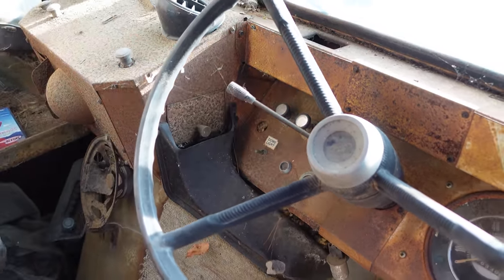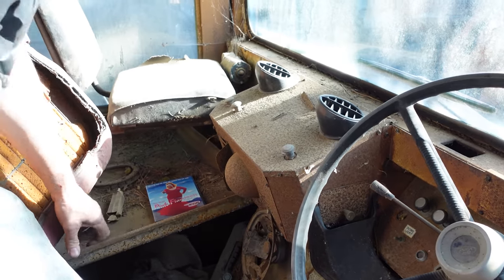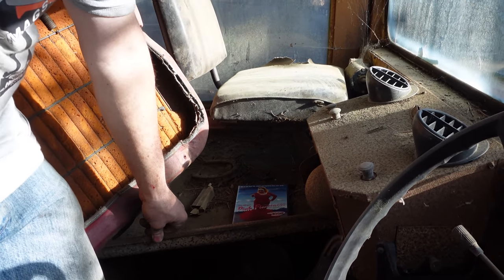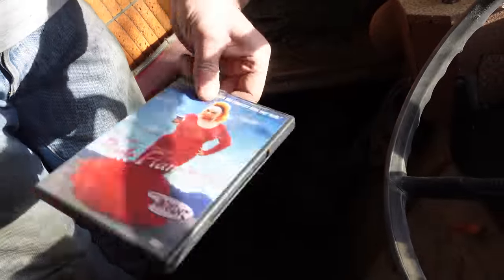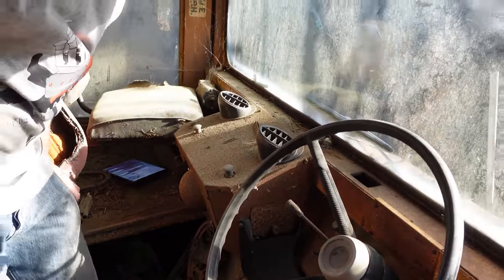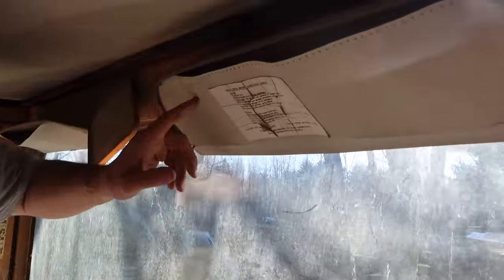This little panel here, this shelf, is here to allow the mail route carrier to put the mail. Oh, they forgot to deliver this — Pink Flamingos, a great little film. Somebody's probably waiting for their Mr. Eggman. But anyway, the mailman did not deliver properly there. Now, this is a government vehicle, and there's all kinds of nomenclature right here on the backside of the visor.